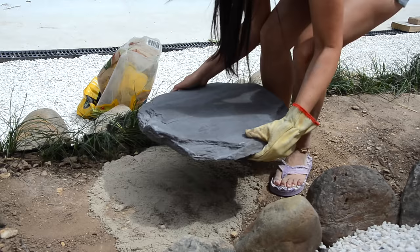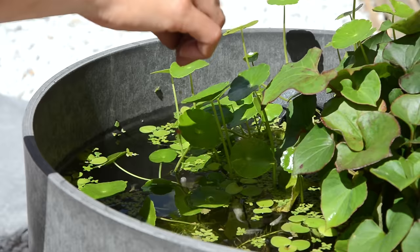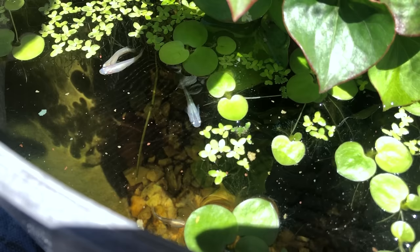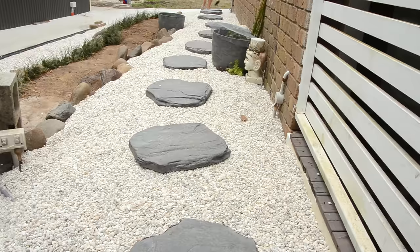I got these stepping stones from a landscape supply shop. I laid them on the middle section as I planned, but I realized that I walked more on the top section to access and see my rice fish — so let's move them to the top section instead.